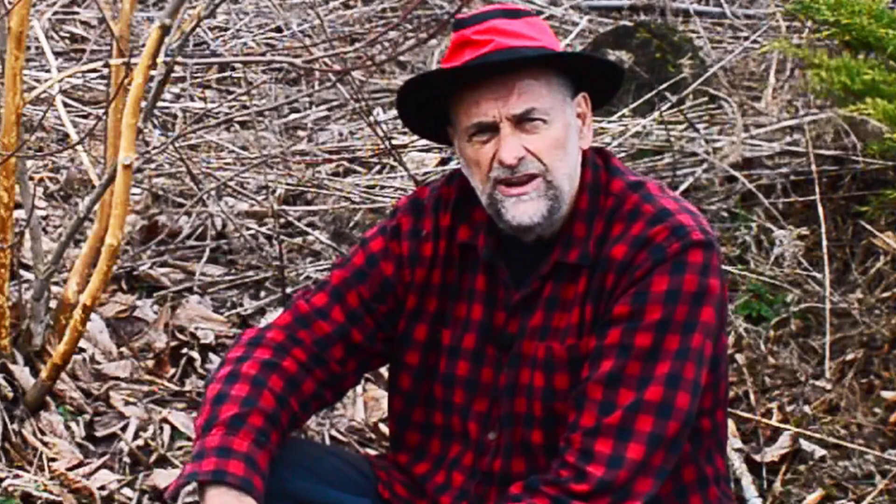I hope the information in this video was helpful to you. Now you'll be able to take care of any girdled trees or shrubs you have in your garden. I've made several other videos on pruning — I'll put a link to those in the top right-hand corner. If you watch those videos, you'll learn everything you need to know about pruning. Have fun with your trees and shrubs in the garden.